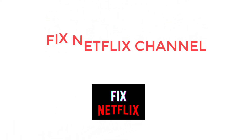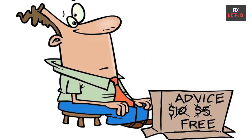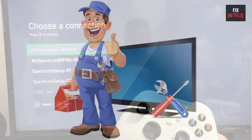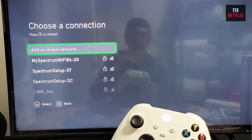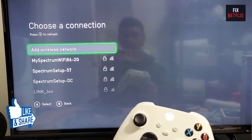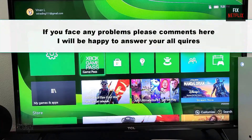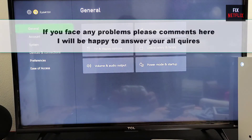Hello everyone, welcome back to Fix Netflix YouTube channel. If you stay with us all the way to the end of this video and try each of these methods, there is a very high probability that this problem will be solved for you. In this video we will show you through some easy steps for non-technical people to fix the issue and get your Xbox back online. If you find this video helpful, please give it a thumbs up and subscribe to our channel for more helpful tech tips and tutorials. If you face any problems during the session, don't hesitate to let me know in the comments section.